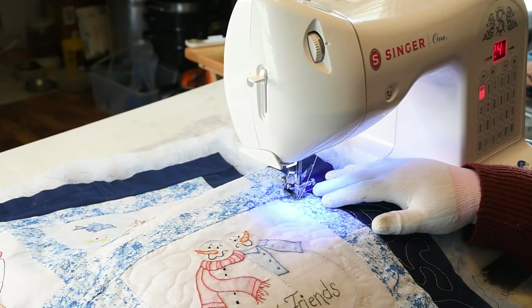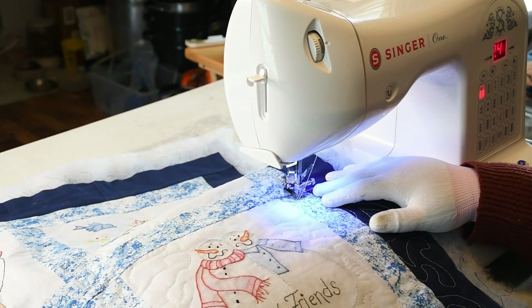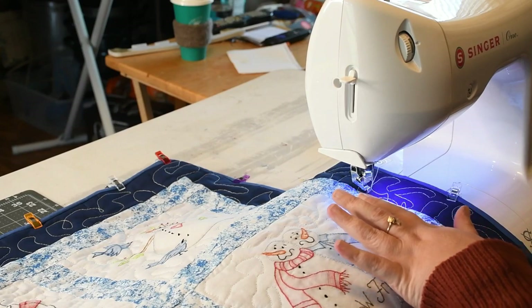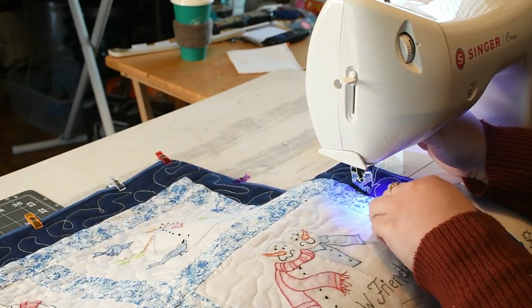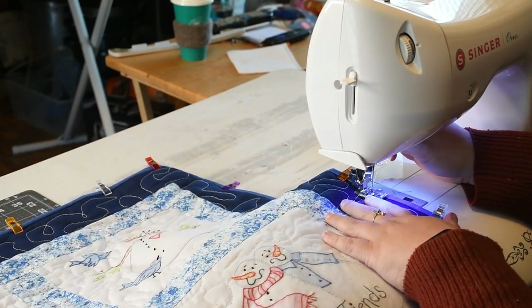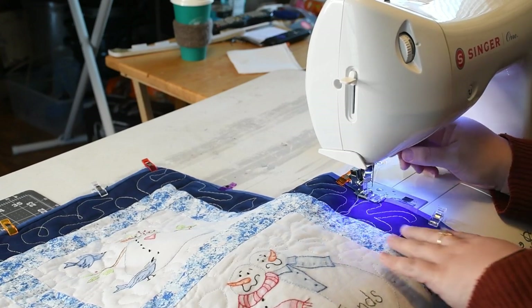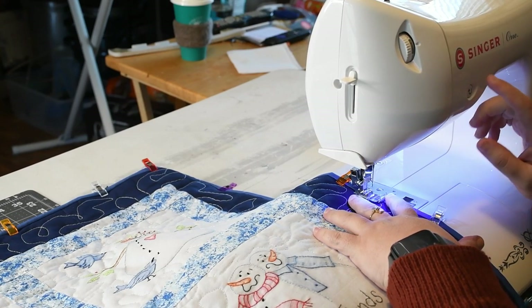We're going to use a decorative stitch to bind the quilt. I just did the regular binding and now I have to attach it down. I sew it on the front and then flip it to the back, and I just have my regular foot on. I'm going to put on a snowflake design — or star, I guess — and that's how I'm going to attach this down.